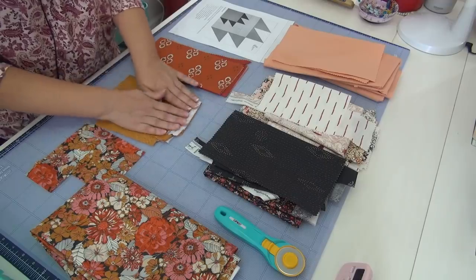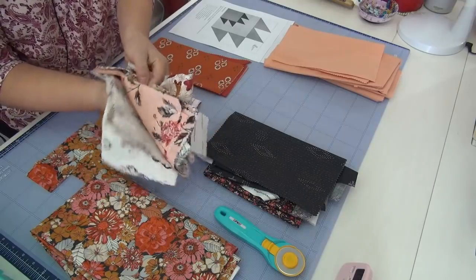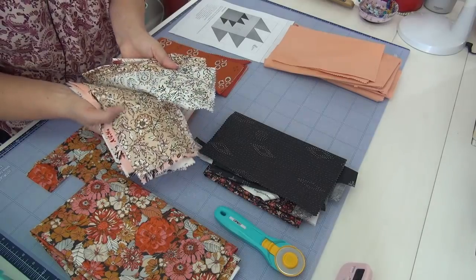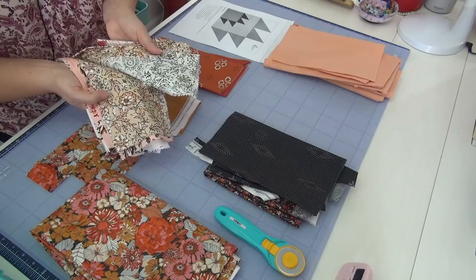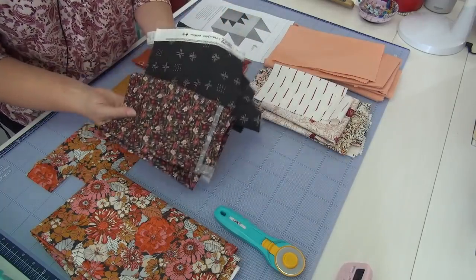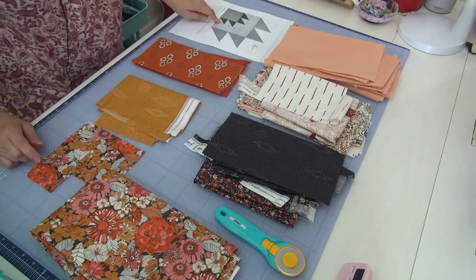There's only a little bit of rust color, and I think this block might be pretty good for using the rust up. There's only a little bit of gold so I might just save that and see how the next block goes. There are plenty of lights here — lots of lights and a pink — so I want to use at least two of the lights. This was a layer cake and I had some other fat quarters. I have enough of this tan that I could use it as a background, and I bought a bigger chunk of black so I can use more of it.